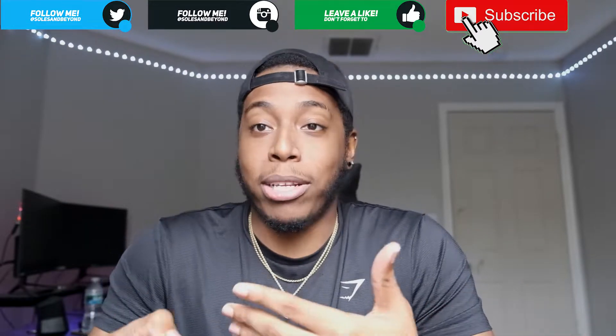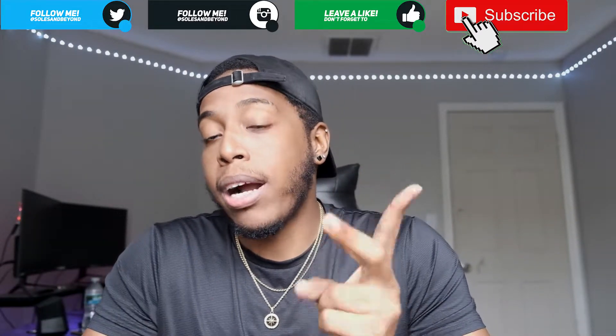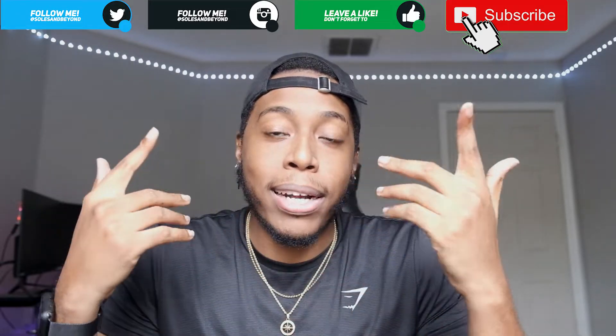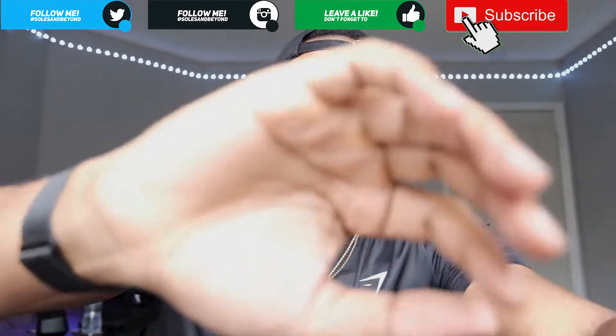Let me know if they're trash or if you're not messing with them at all. Rate, comment, subscribe, thumbs up the video because everything goes a long way. I'll see you guys in the next video — peace out, everybody stay safe, see ya.